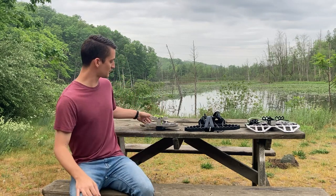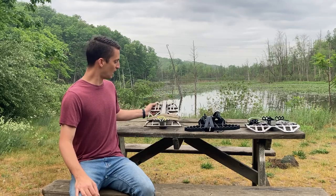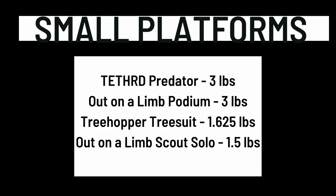For ease of understanding, we're going to break platforms down into three categories based on weight. Small platforms are any platform under three and a half pounds. As an example of that category I'm going to use the super popular and probably the original platform, the Tethered Predator. Other platforms in this size range include the Out on a Limb Podium, the Tree Hopper, Tree Suit, and the Out on a Limb Scout Solo.